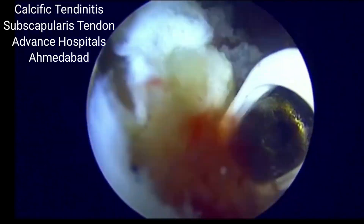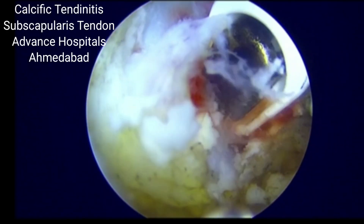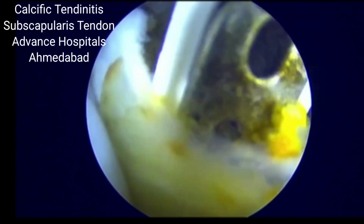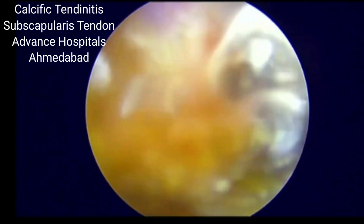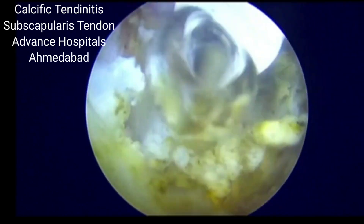We need to debride it with RF initially, and then we can use a shaver and then do the RF of the inflammation. The neighboring tissues where the synovitis is present, we can remove it with the RF and shaver, and these usually will give a very good result to the patient.